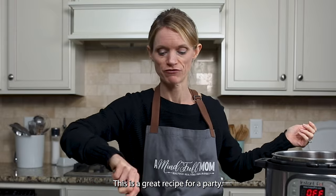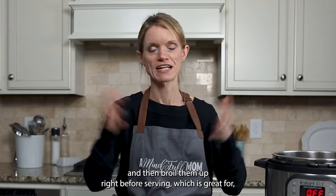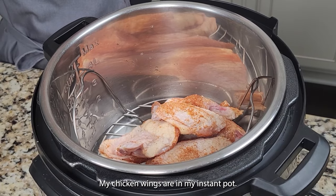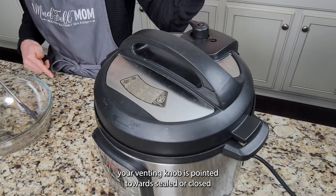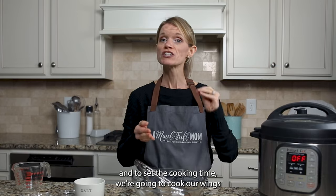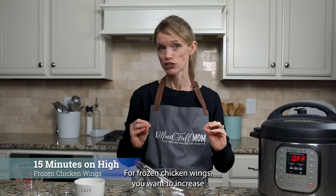This is a great recipe for a party — you can make the wings a couple days in advance in the Instant Pot and then broil them right before serving, which makes for easy, effortless entertaining. My chicken wings are in my Instant Pot. Pop the lid on and make sure your venting knob is pointed towards sealed. We're going to cook our wings for 10 minutes on high pressure for fresh or defrosted chicken wings. For frozen chicken wings, increase that time to 15 minutes.